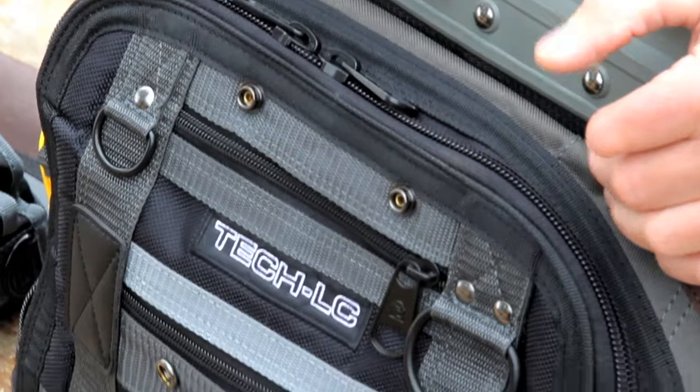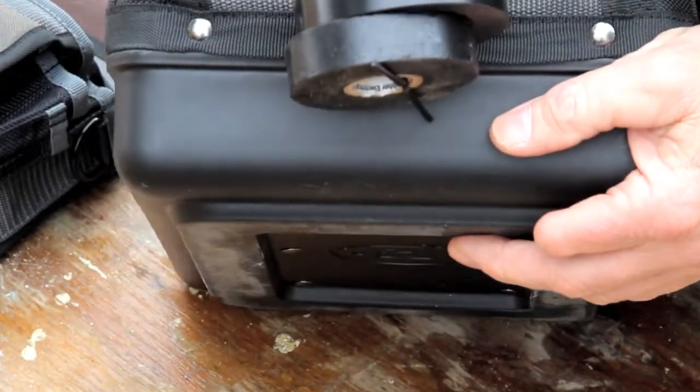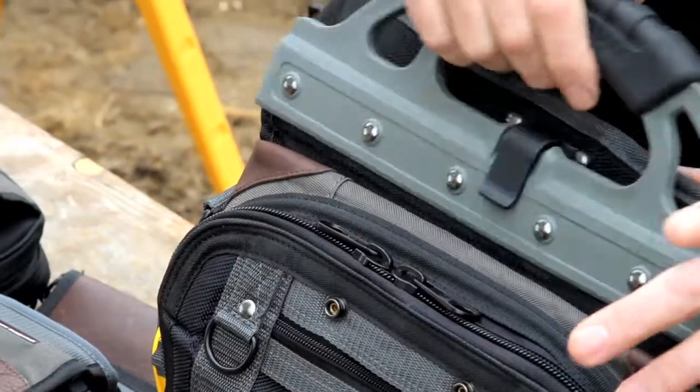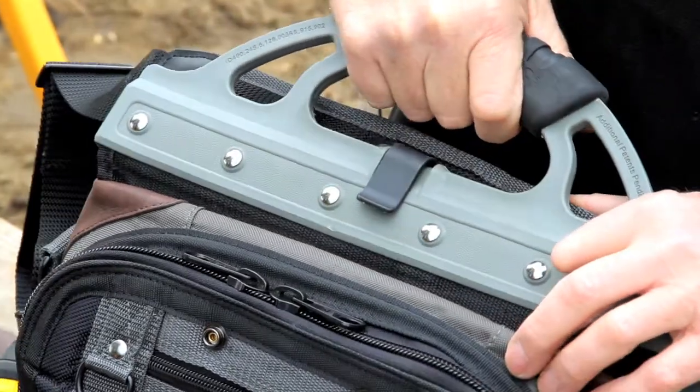Like all Vito ProPak tool bags, the Tech LC comes with a three millimeter thick polypropylene base, which is great for protection from moisture and adds stability to the bag. Heavy-duty 1800, 1200, and 600 denier nylon at various parts, and a hinged handle with an over-molded rubber grip for comfort and support.